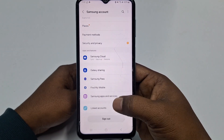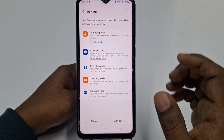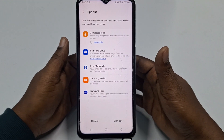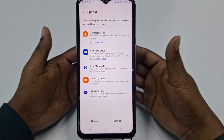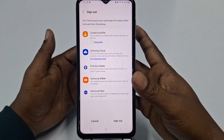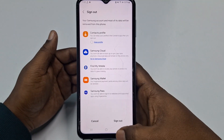After clicking on Samsung account, just scroll down and you can see the sign out option. If you do not sign out of your Samsung account before doing a factory reset, you will get some problems. So first of all, you need to sign out of your Samsung account. That is number one.